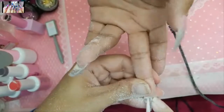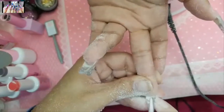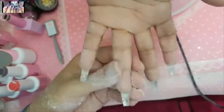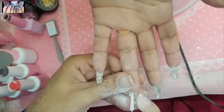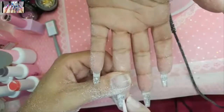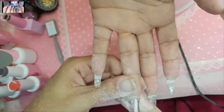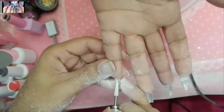I'm beveling out the inside of her natural nail to remove any product that might be lifted, using the magic wand bit. It just feels so much cleaner.